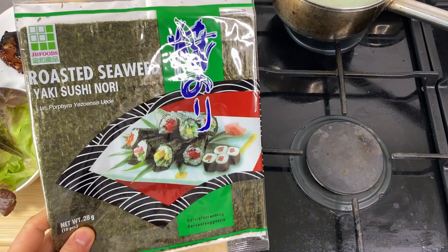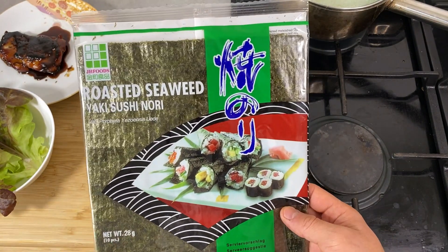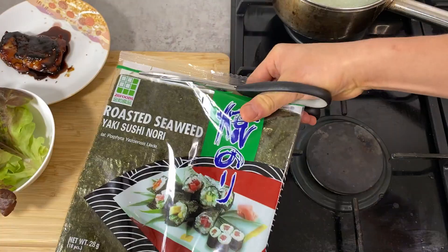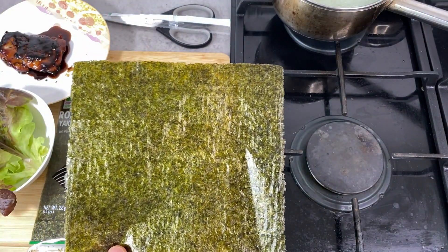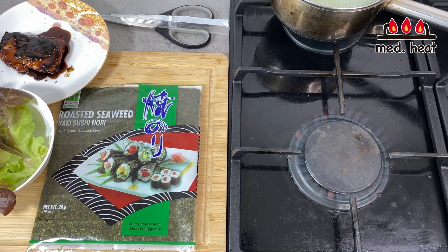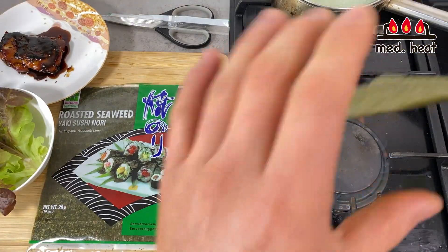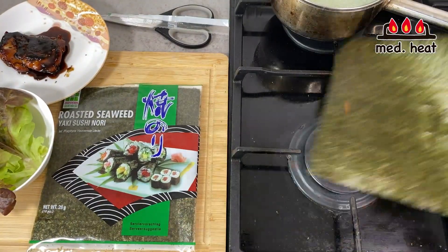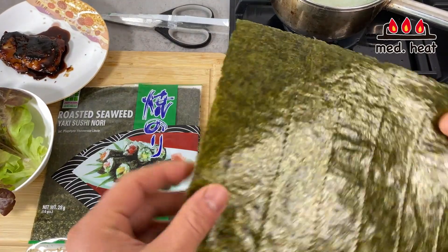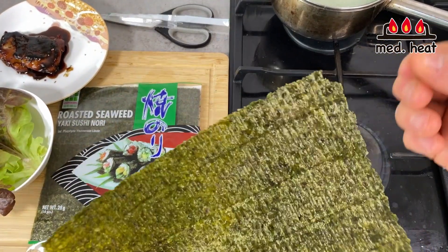Before we assemble, I'm going to roast the nori sheet. If you're using quality nori you don't need to do this, but if your nori isn't high quality or is stale, roasting makes the flavor much stronger. It's preferable to use an open flame, but an electric cooker works too. Put it over medium heat and pass it over the flame several times until it's crispy.